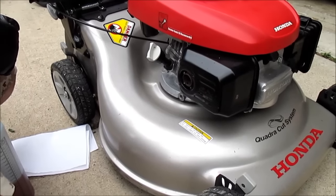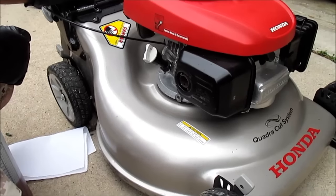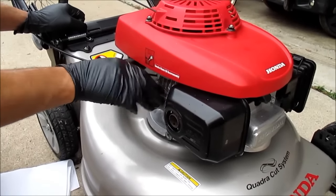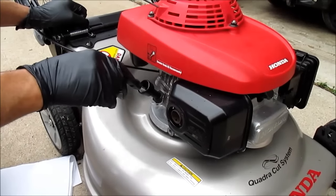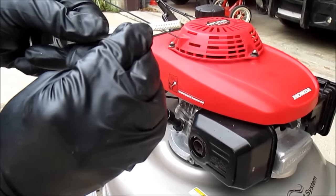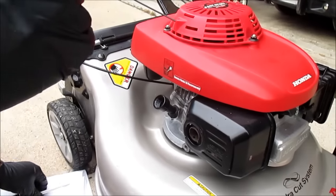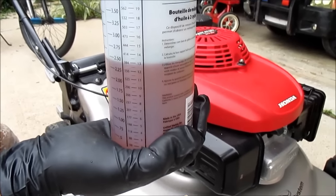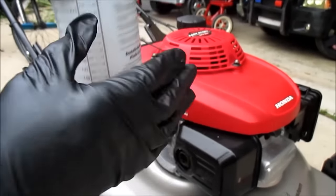After you drain the oil, unplug the oil cap. Your oil level needs to go between those two marks. I've measured out 13 ounces in this container — easy way to keep track of how much oil you're going to put in.